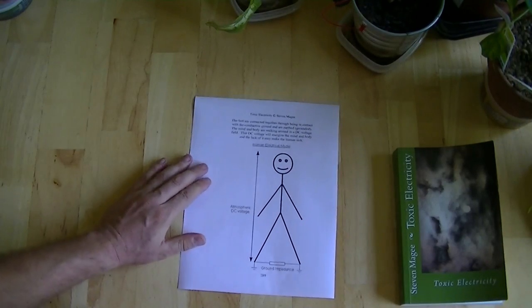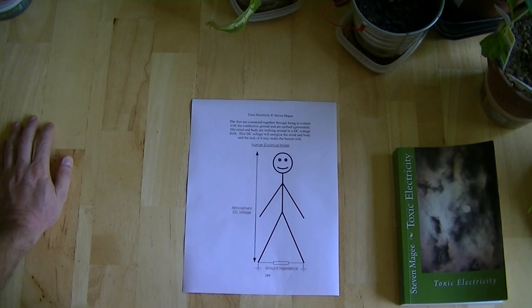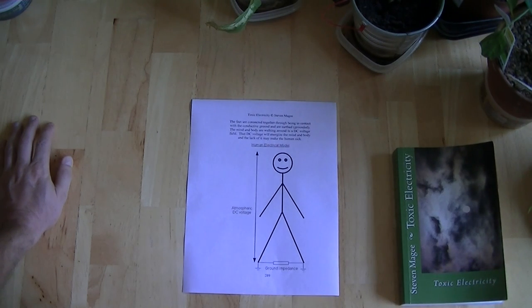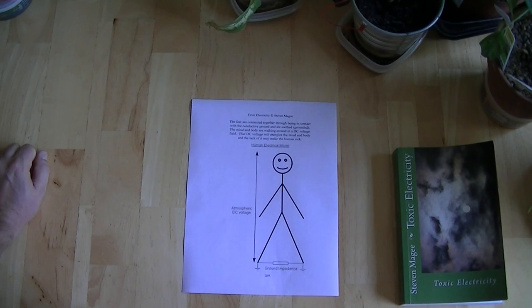That's where I'm up to with these plant experiments. The human experiments are revealing some very interesting results — I'm very early into them, but I've seen some very interesting health effects over the past few weeks. If you want to find out more, the second edition of Toxic Electricity covers this subject, with a chapter called 'DC Voltage and Direct Current' where you'll find this diagram. I hope you enjoyed the presentation — I wish you the very best of health. Thank you.